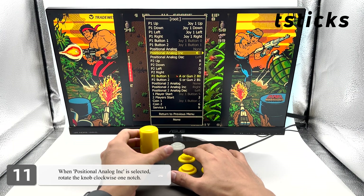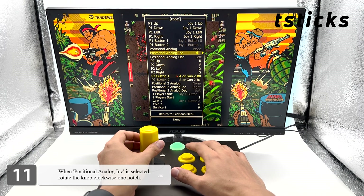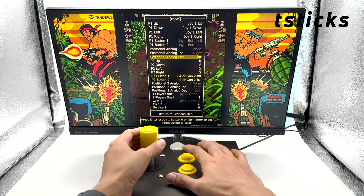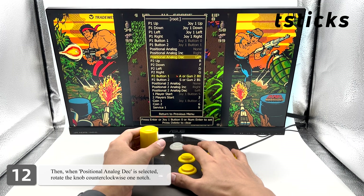When positional analog increment is selected, rotate the knob clockwise one notch. Then when positional analog decrement is selected, rotate the knob counterclockwise one notch.